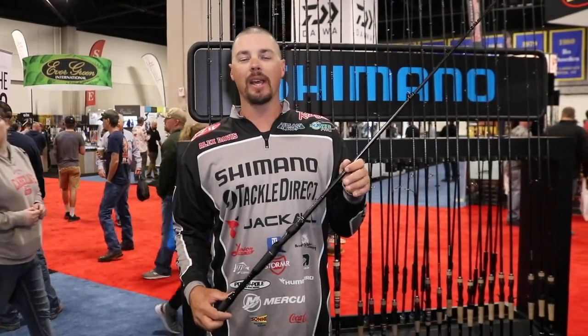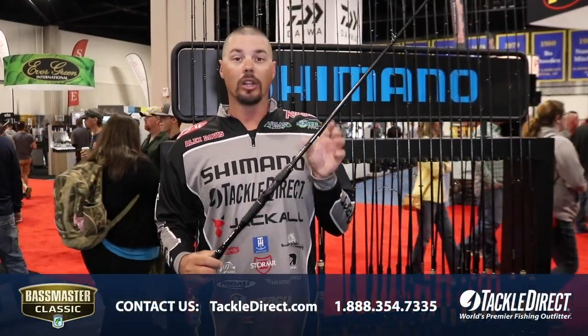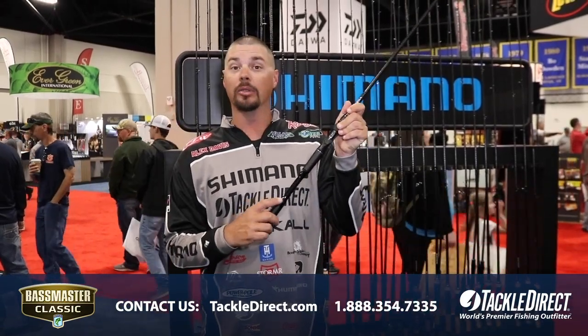Hey everybody, Alex Davis here at the 2019 Bassmaster Classic in the Shimano booth, hanging out with guys from Tackle Direct. Looking at the new Poison Adrena rods, the joint rod from Shimano and Jackal.